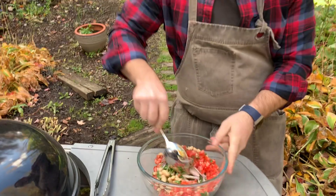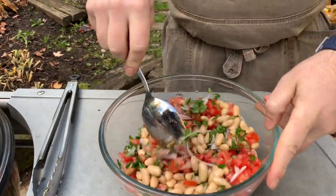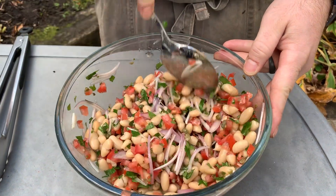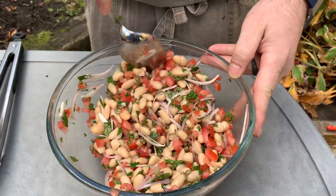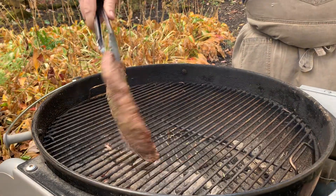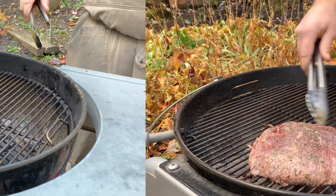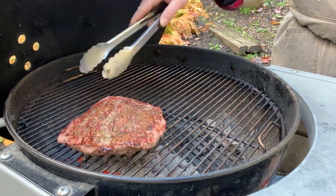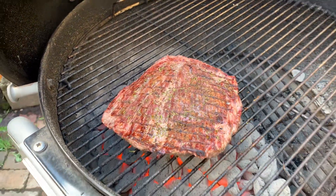Give it all a toss together. Like I said, this is super easy — just a little bit of vegetable prep, but the flavors work really well together. And then you get that steak on there and it's just a nice complete meal. I'll rotate the steak just a little bit, getting those grill marks and nice browning on that first side. I'll give it a quick flip and go back on with the lid.